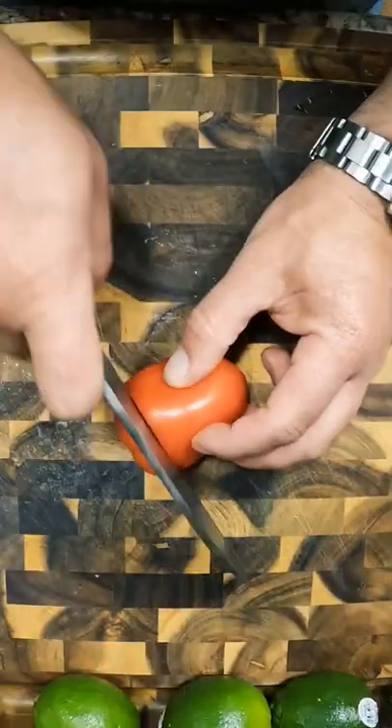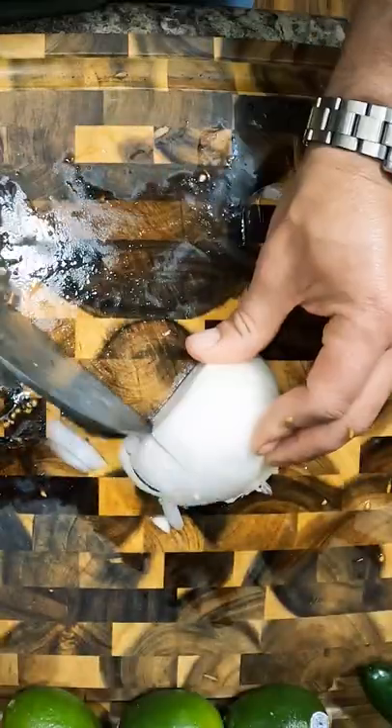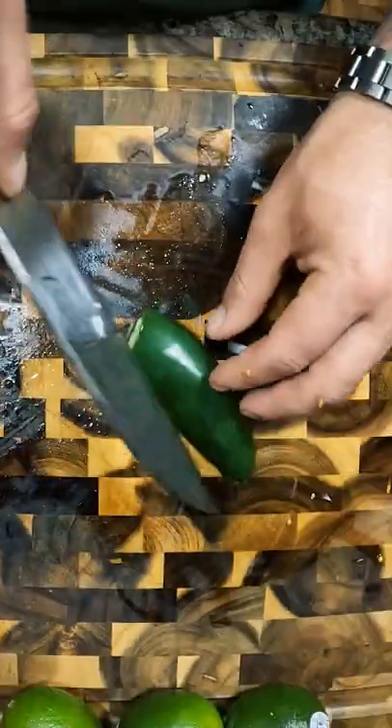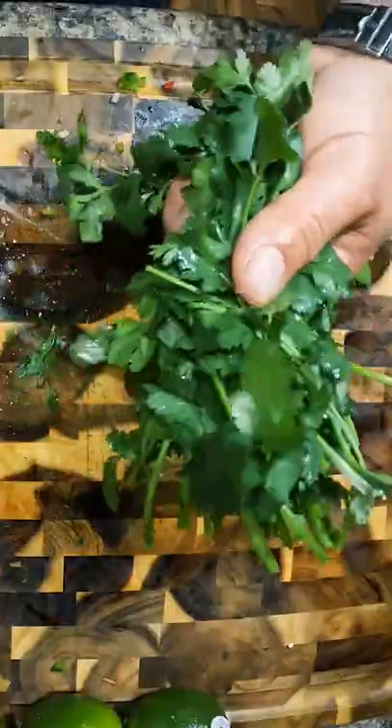Hit tomatoes. Javoneros. Jalapenos. Cilantro. Fairly simple.